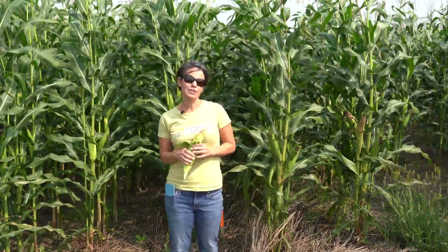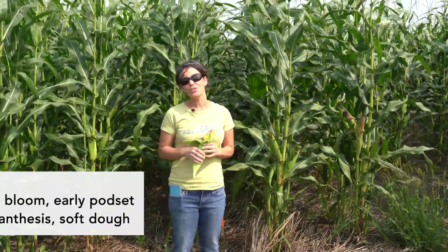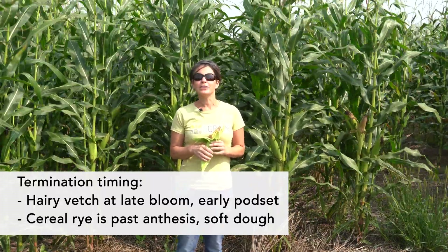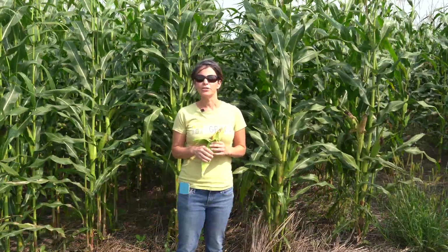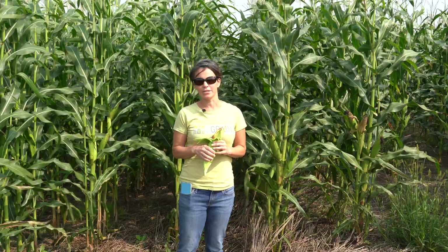We wait until a very specific time to terminate the cereal rye and hairy vetch. We want to wait until the hairy vetch is at late bloom to early pod set, and the cereal rye is past anthesis to the soft dough stage. At these stages, using mechanical means such as the roller crimper, we can terminate the cover crops without reliance on herbicides.